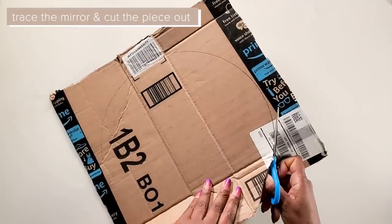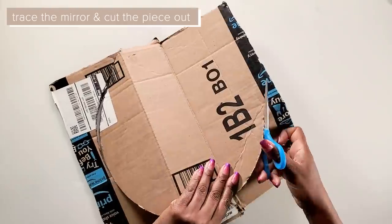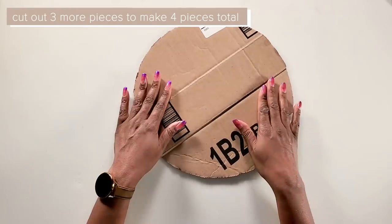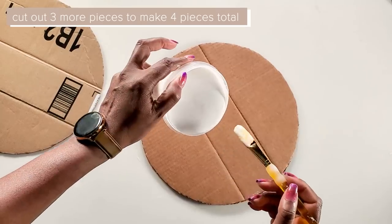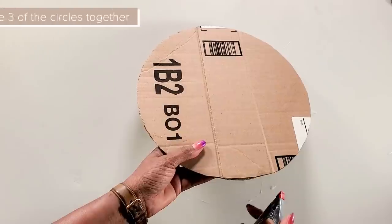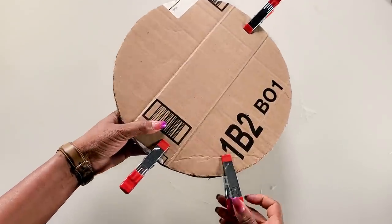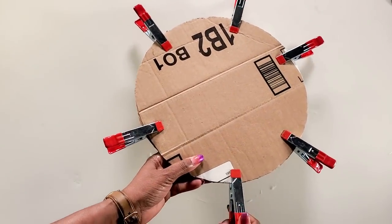We'll place the mirror on a piece of cardboard, draw it out, and cut out the cardboard. Now we'll cut out four pieces of this cardboard. Once we have our four pieces cut out, we'll take the circles and using regular school glue, we will glue three of the circles together.